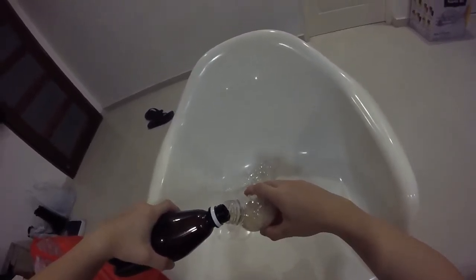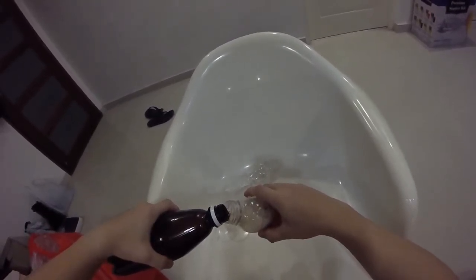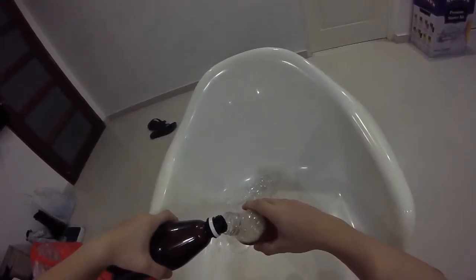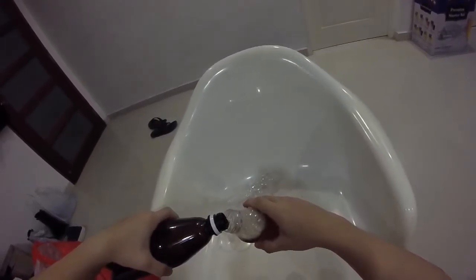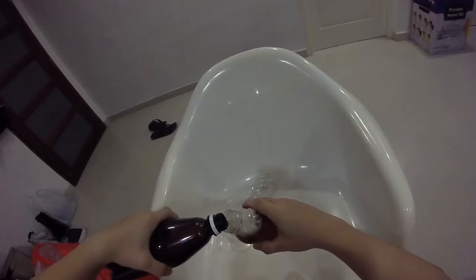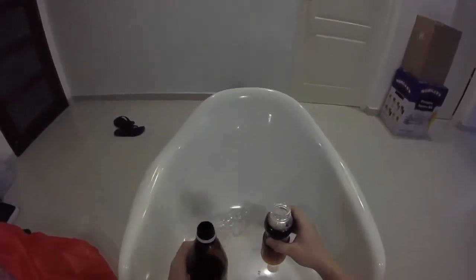Actually, a clear bottle is not good for beer because I've heard that light can react with your beer and make the taste a bit off. So I will try to hide it from any light after I finish pouring.